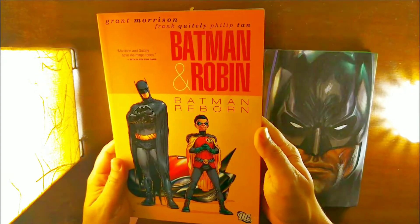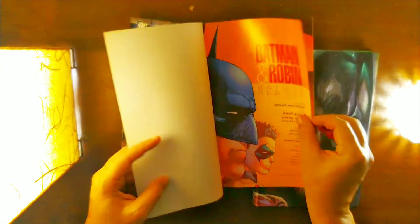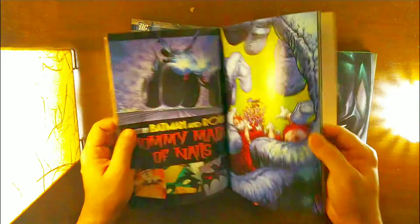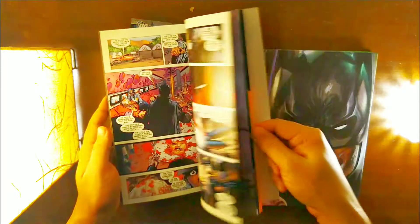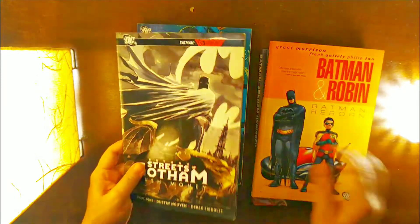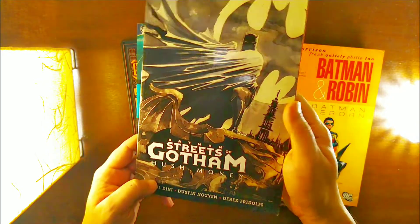This is Batman and Robin, written by Grant Morrison. It looks great — the quality is pretty much fine with me. This is what I'd get from Amazon anyway, so not much to complain. This is again a pretty renowned series — this one is Batman Streets of Gotham.